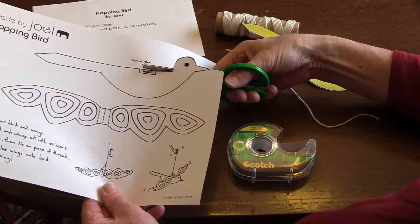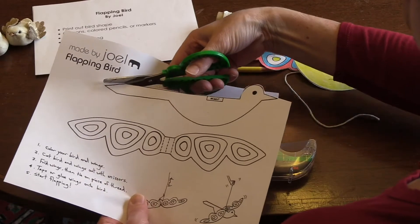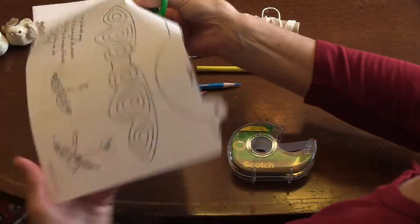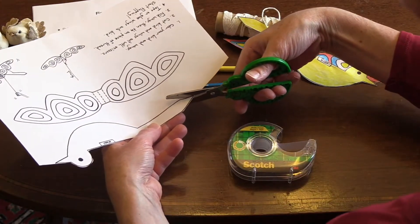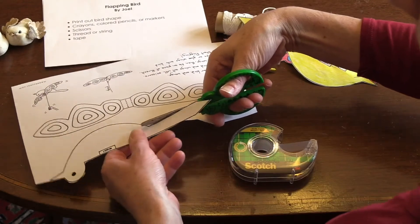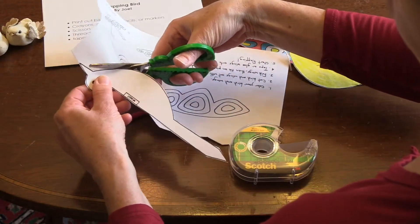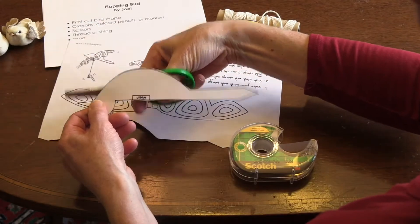Then we'll do the whole bird's back with long cuts. We'll go down for his tail and cut to the end of the paper so there's less paper to work with. Now starting from the other side — thumb in the hole and two fingers in the bottom — long strides: open, shut, open, shut. Then curve down by the bird's belly and up to the beak. Careful, don't cut the beak off — it's a triangle.